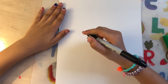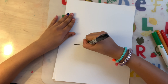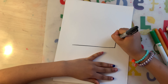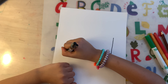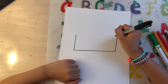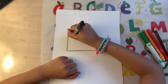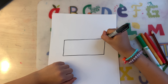Get your marker out. Draw a straight line. Draw an upward line. One more. Try to make the lines equal to each other. Now, make a straight line on the top all the way to the equal lines.